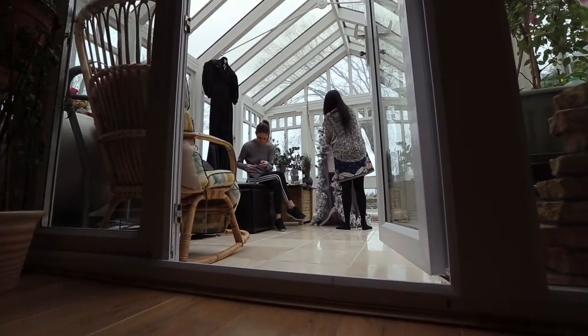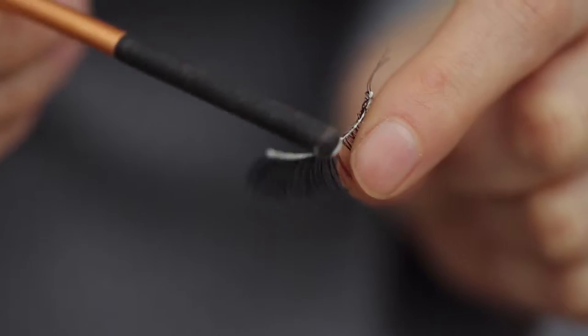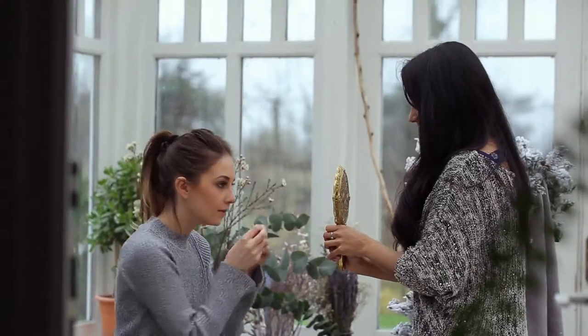Hi everybody, welcome to another video. Today I'm going to be taking you through a spring awakening through winter concept photo. I met Kerri-Ann on social media — she actually reached out to me on Facebook and we decided to work together for this shoot. I thought she would make the perfect floral queen.